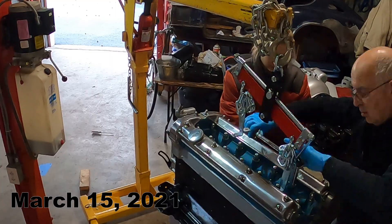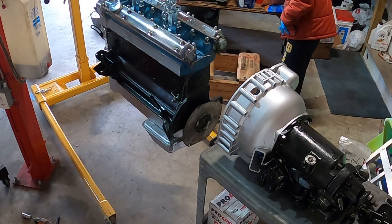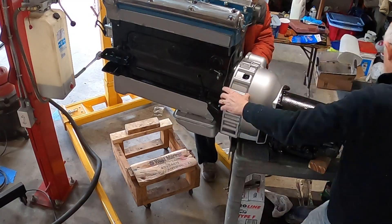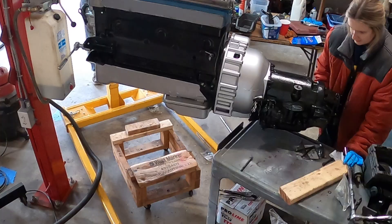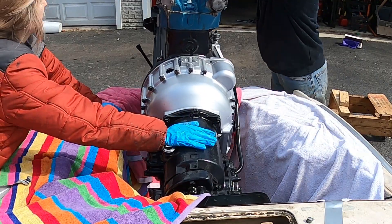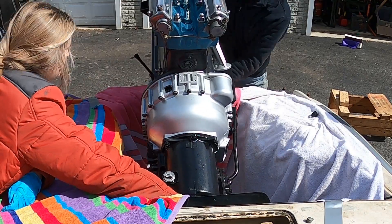Once the engine and transmission were rebuilt, we bolted them back together and installed the two as a single unit. Being very careful not to damage the engine bay, which had been repainted while the engine was out, the engine was slowly lowered into place. It turned into a neighborhood event with my mom and two friends lending a hand.